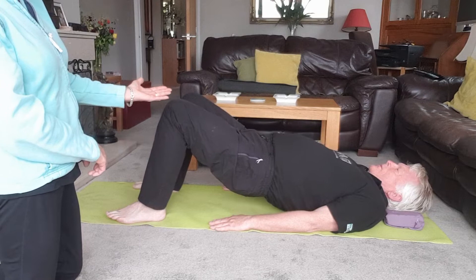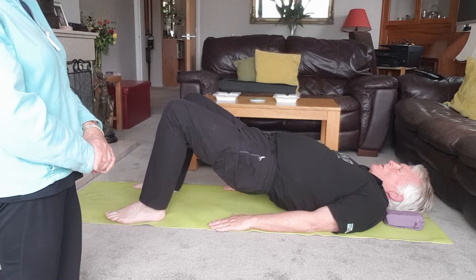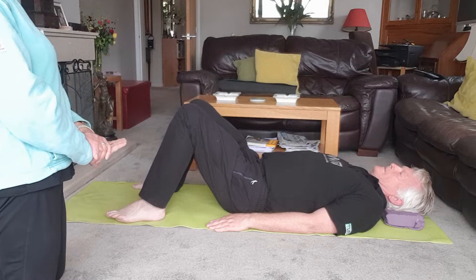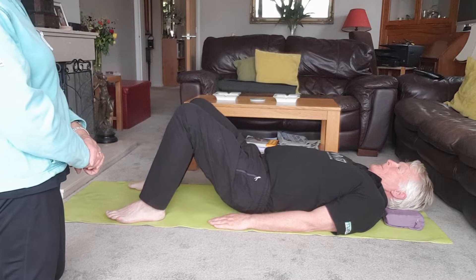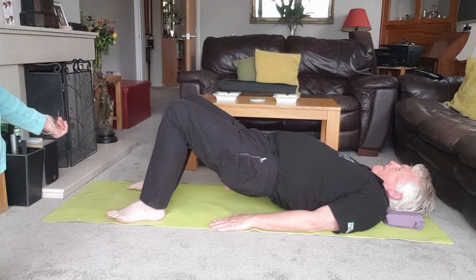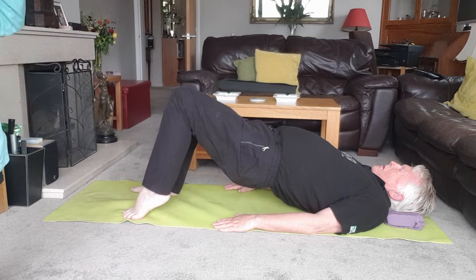Keeping your feet hip-width apart, knees pointing to the ceiling. Take a breath in, and as you breathe out, articulate through the spine as you lift the hips up — knees, hips, and shoulders in a line. Relax the ribs down a little, but keep the hips lifted. Lift the hips up a little bit more. Take a breath in, and as you breathe out, slowly start to lower back down. Now hold it up and try raising alternate heels — raise your right heel off the floor, keeping your toes down, then change sides.